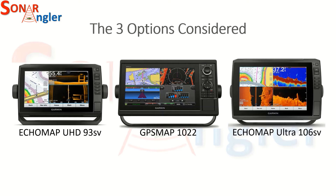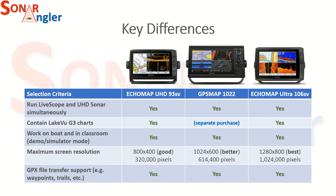The three devices that I considered were the ECHOMAP UHD 93SV, the GPSMAP 1022, and the ECHOMAP Ultra 106SV. Both of the ECHOMAP devices are a touch interface supplemented with buttons, and the GPSMAP 1022 is a non-touch display that has buttons and knobs to control the interface. These are the key differences for me in terms of the criteria I used for selecting which display to purchase.